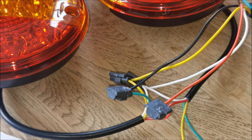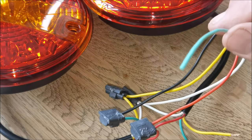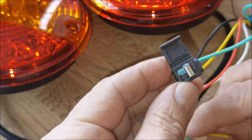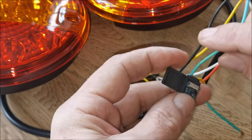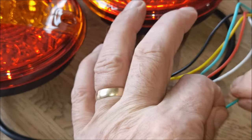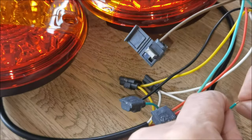Now the right hand tail and right hand indicator. Yellow is the indicator on the LED lights, and that corresponds — checking the card — the right hand indicator from the loom is green. So green from the loom goes to the yellow of the right indicator. Then we've got two wires left: green on the LED lights is tail, and that goes to brown on the loom. Brown goes in, green goes in.